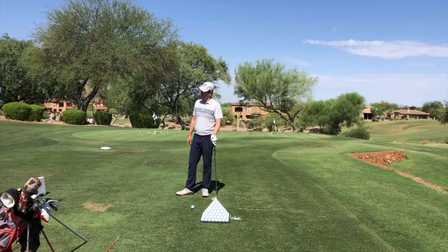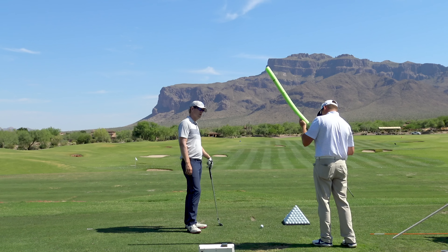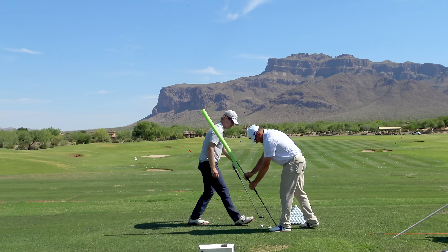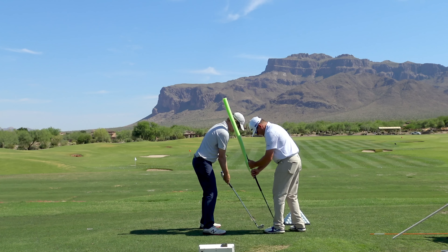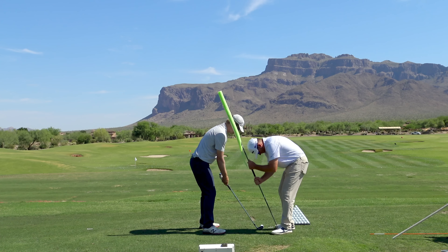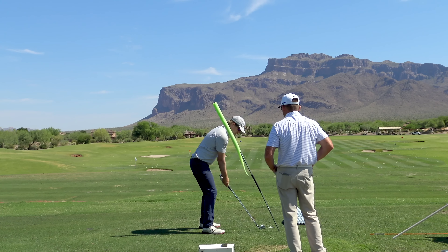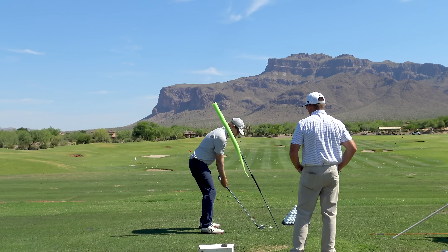So this is a good setup that people can build — pretty easy, just two shafts. You can put a pool noodle in the ground on the angle you want. It's basically just above your shoulder. Do I want to feel like my shoulders are matching this noodle? You want to feel like they are. In reality, they should turn a hair flatter than that. You'll feel a stretch in your right side.